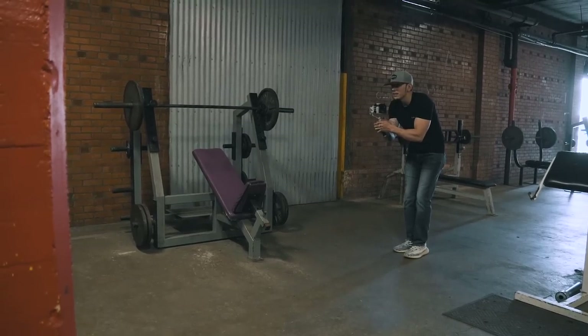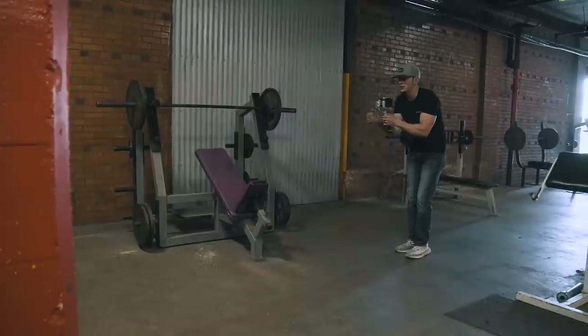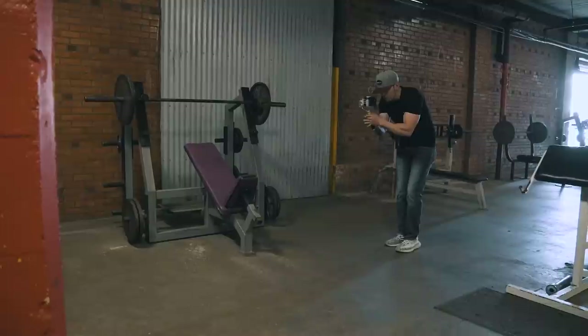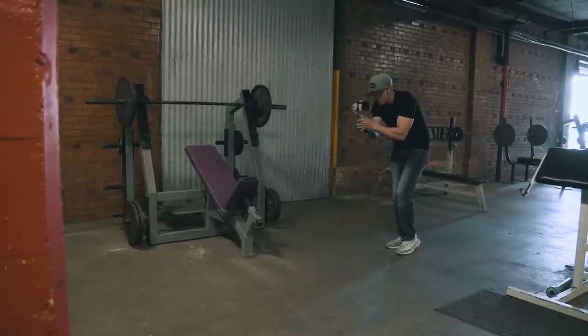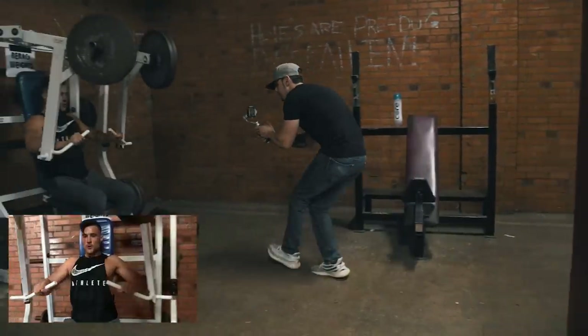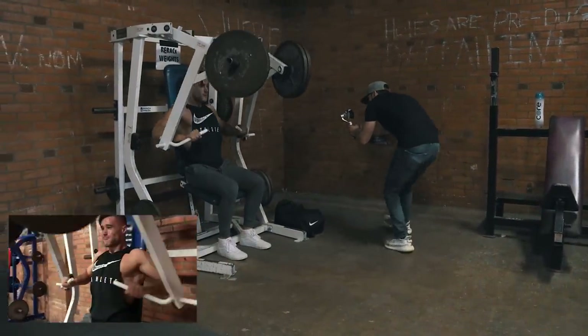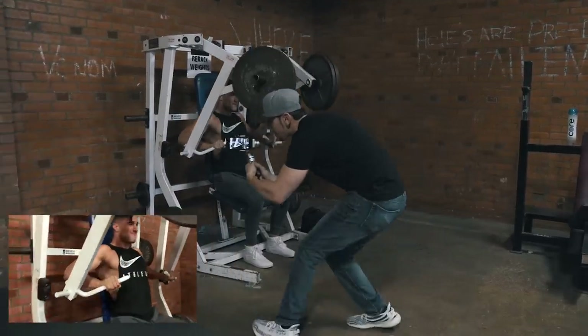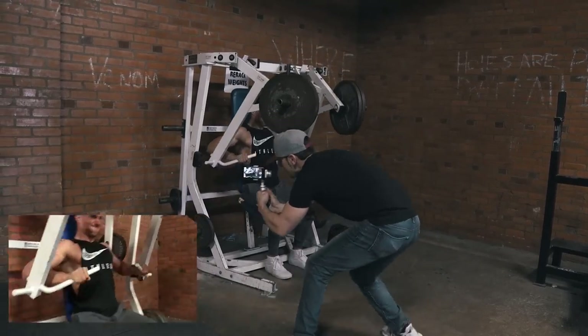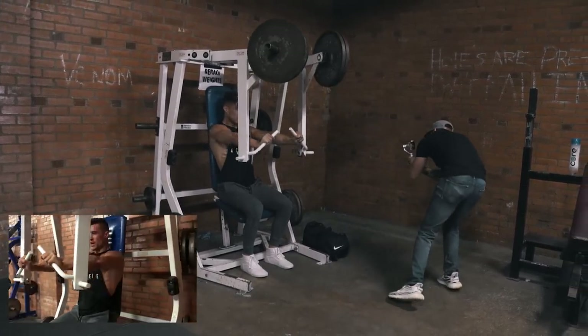Right here you'll notice we're doing a freeze frame shot. I have him hold the position, then I walk over, and right when I get to a certain point I tell him go and have him keep repping it out — that's usually how I do my freeze frame shots. So that would be another thing that's staged in the workout: usually just an intro, or if I want to do a specific effect.